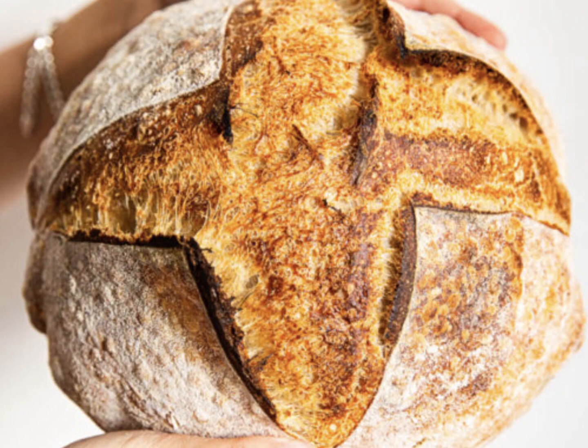Sourdough is not always easy. You have to get the timing, kneading, resting time, and the temperature correct.